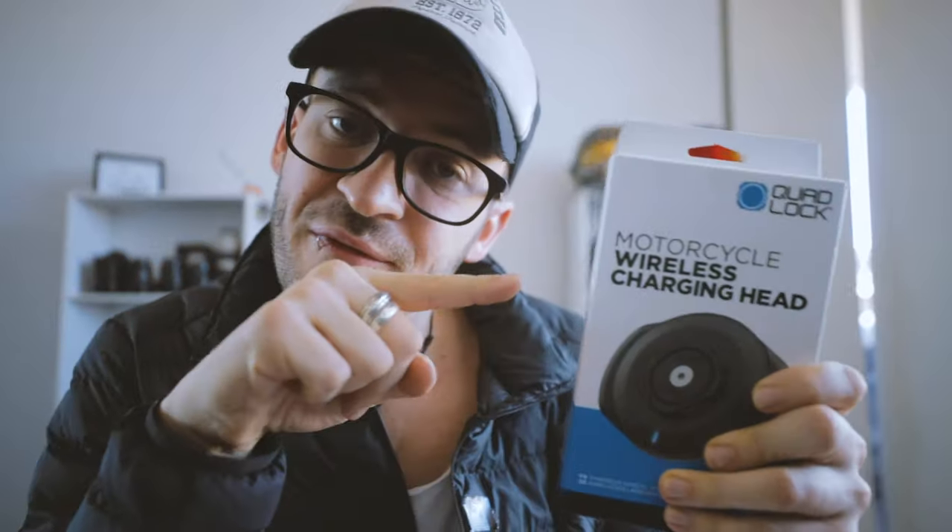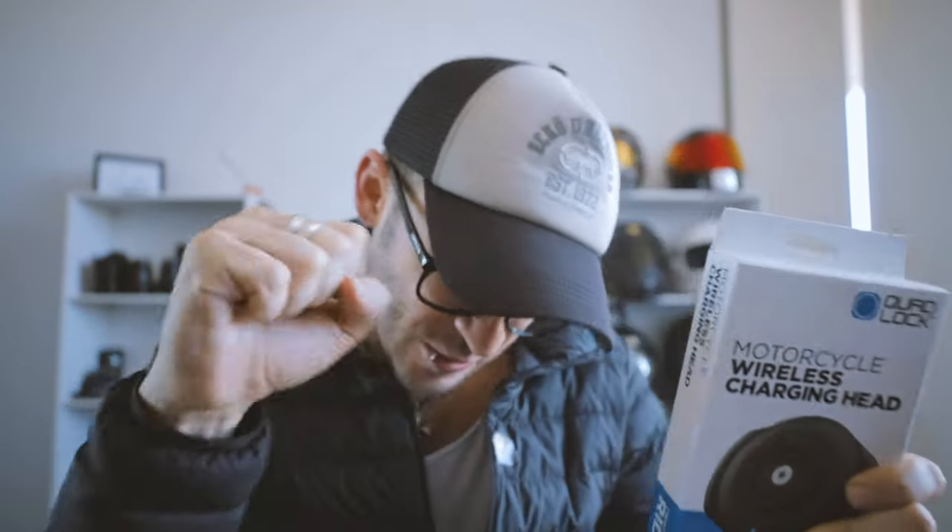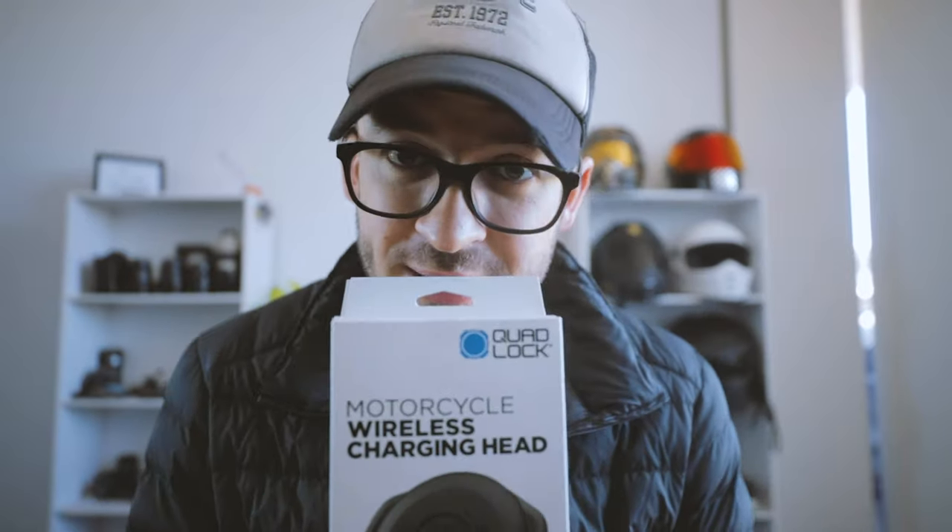G'day guys, welcome to MotoFills, I'm Rob Hamilton, thank you so much for tuning in. Today's a good day — the wireless charging head for your moto is here. Gone are the days when you're on your favourite ride, cruising with your tunes pumping and the wind blowing, and then your phone is dead. The new Quad Lock wireless charging head is now available to purchase.